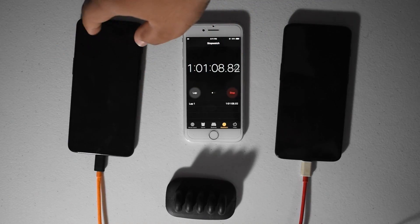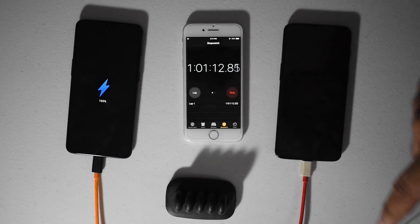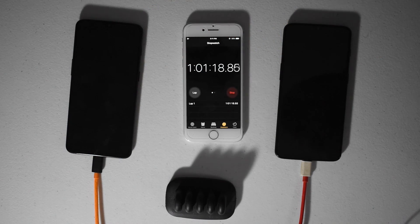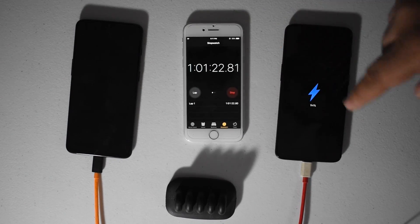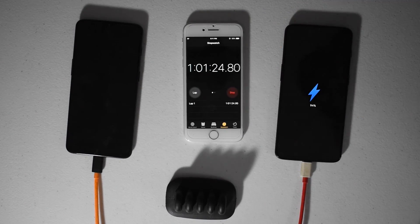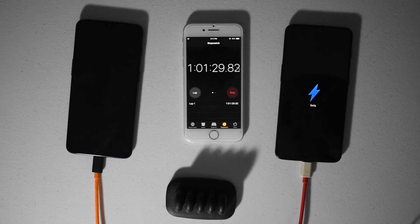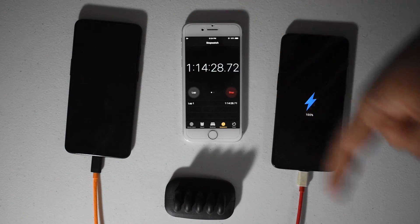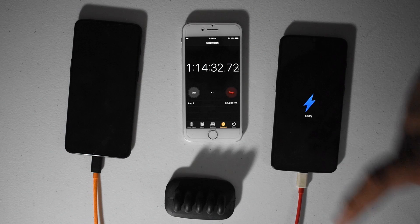Alright guys, just as we crossed into the 1 hour 1 minute mark, the warp charger has hit 100%. So that's an hour and less than a minute — from dead zero to 100%, it wouldn't even boot on. The dash charger is at 94%. Then just as we cross over to the 1 hour 14 minute mark, the OnePlus 6T made it to 100% on dash charging.